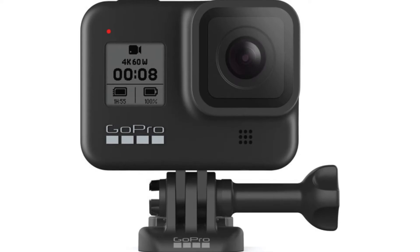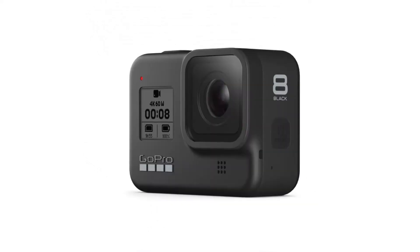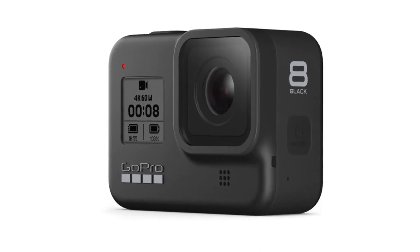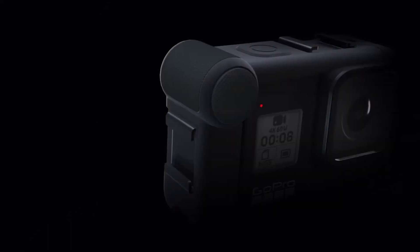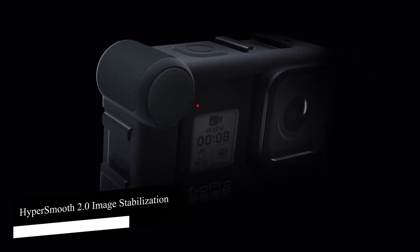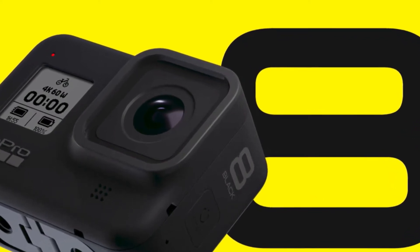GoPro has been in the game for many years. In its early days it was known for small disposable video cameras — back then they had no screen and no connectivity. Now, after more than a few years of growth and development, GoPro is behind this premium action camera which boasts a rugged waterproof exterior and superior HyperSmooth 2.0 image stabilization technology, along with a range of accessories to expand functionality.